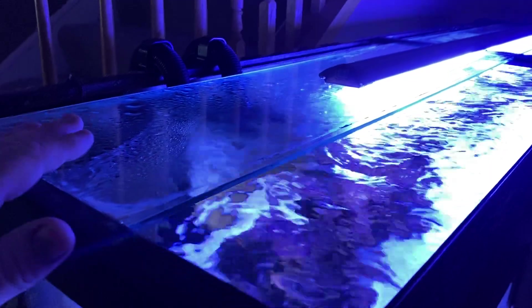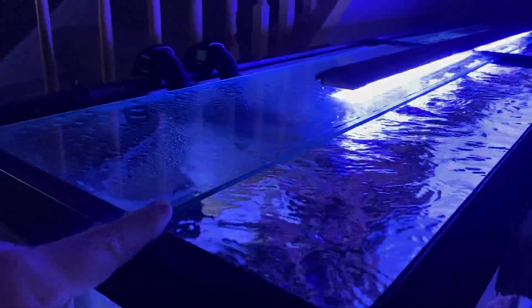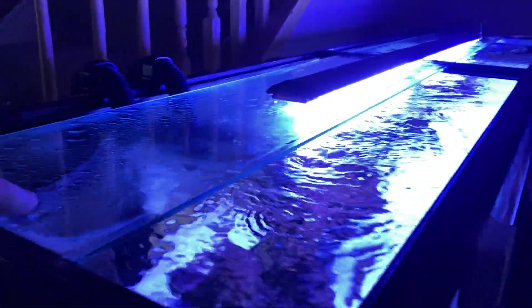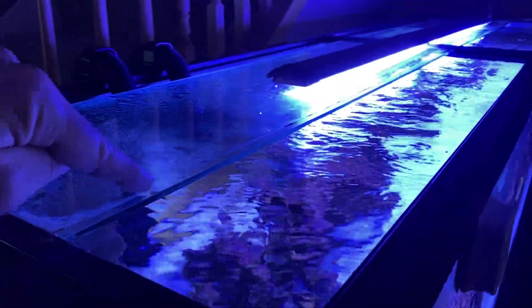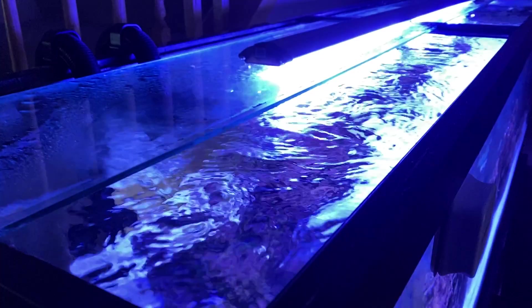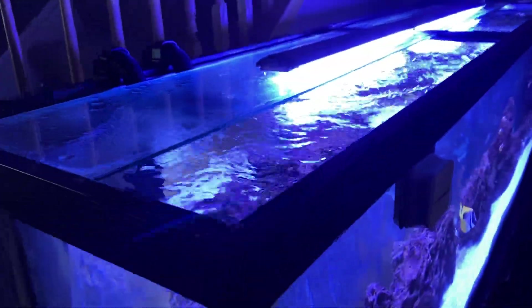What I did was use a glass lid. It had a plastic lid in the front that attaches here, but there was salt creep getting into the joint and it was just nasty. I prefer this setup a lot more because it's the best of both worlds.